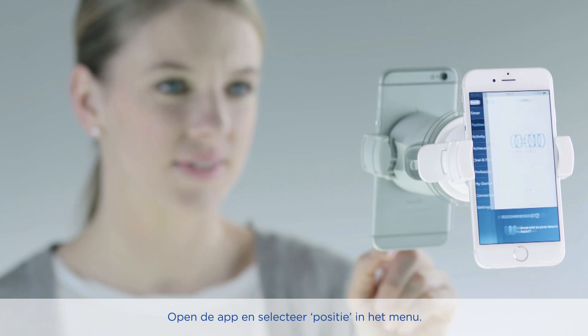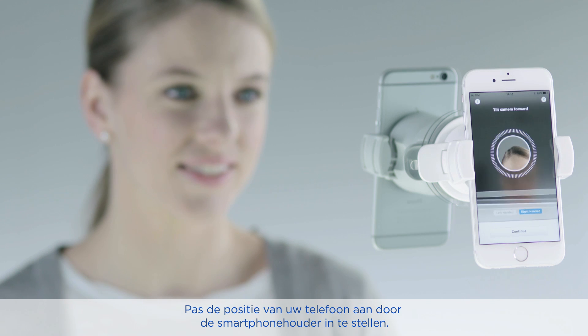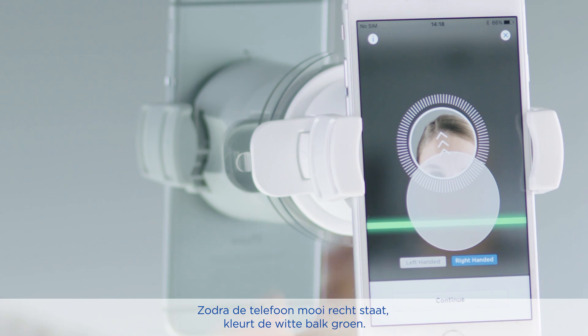Open the app and select position detection mode. Tap on setup camera. Now grab the smartphone holder on the sliders and change the position by tilting and turning. When the phone is in the right angle, the white bar will turn green.